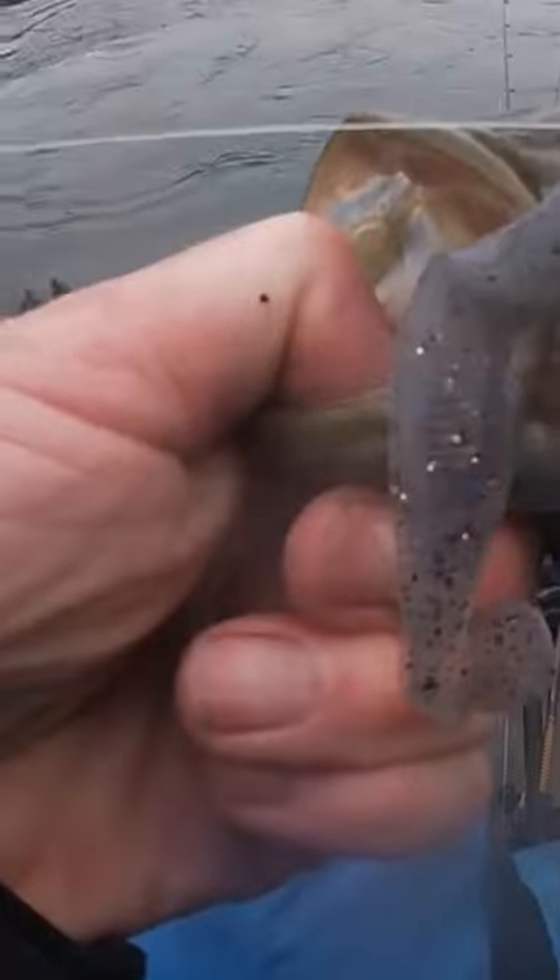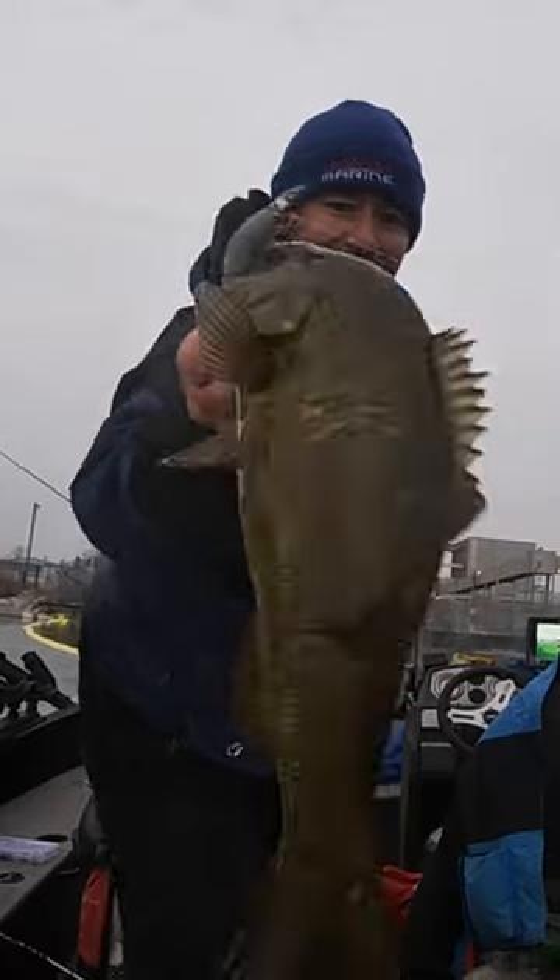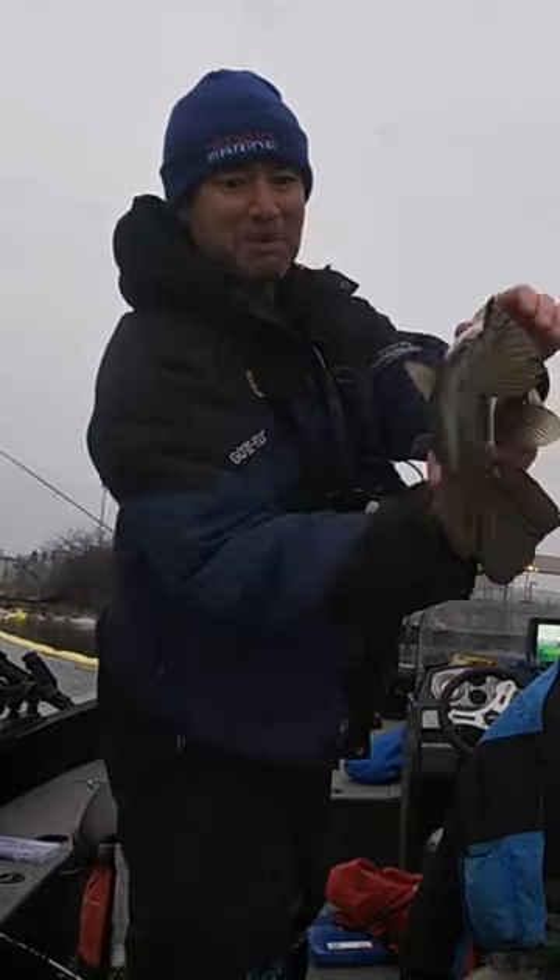There you go, smashed it! The head's all scuffed up — minnow versus swimbait. Hey look, something bit this — look at this mash on the bait!